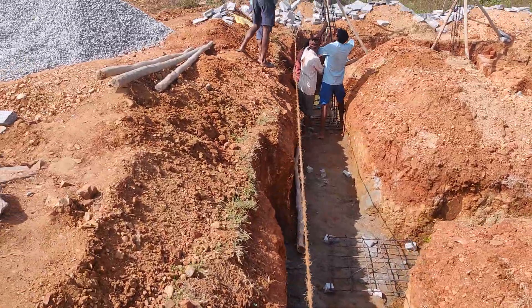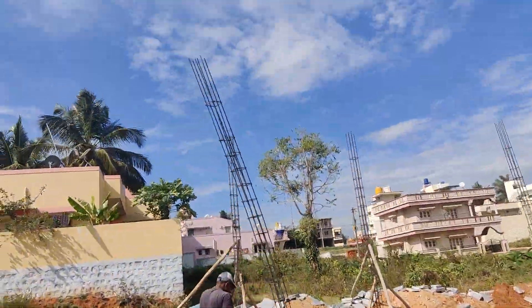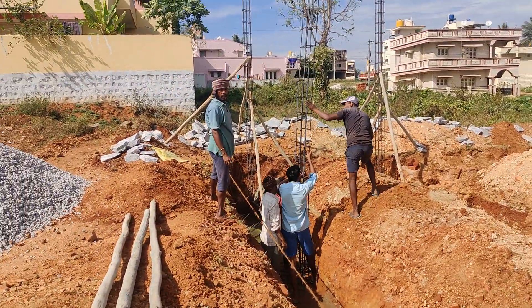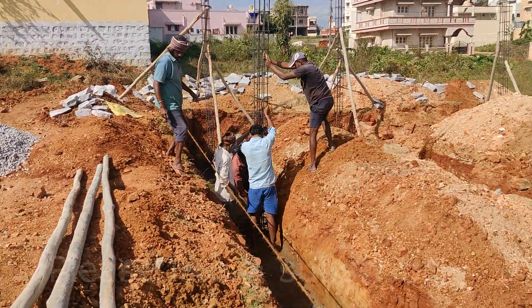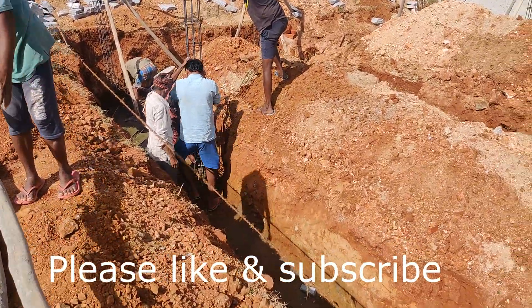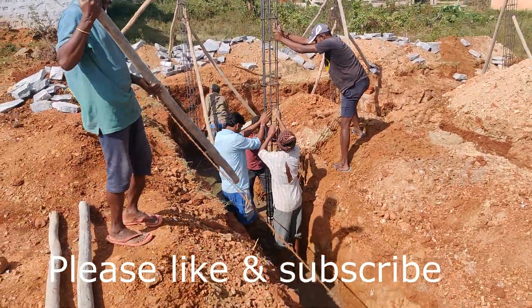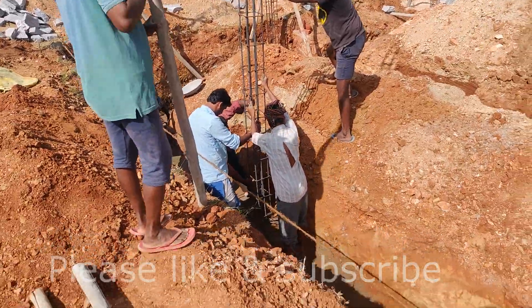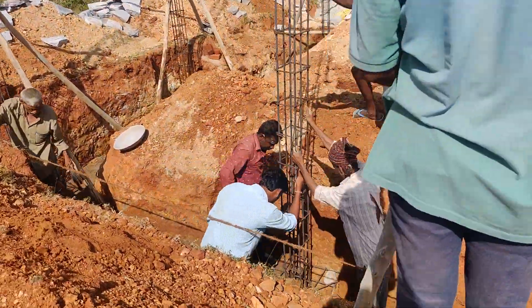Hello everyone! Welcome back to our channel. Today I am back with one of the common questions we are receiving from the past few days — how many columns we need to consider for a 30 by 40 site, what should be the depth of excavation, and what are the reinforcement details we need to provide. Let's go into the concept one by one.